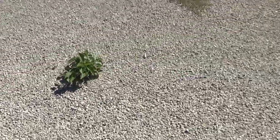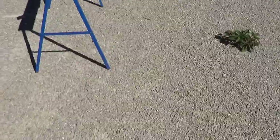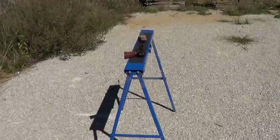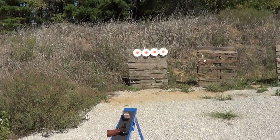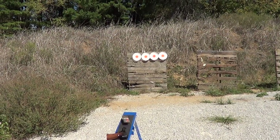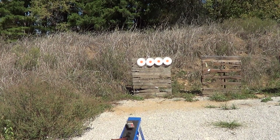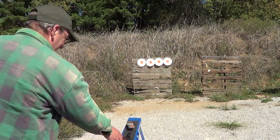Got the little Browning Challenger here to use. I'll get the camera back on the tripod and see if I can get me, the gun, and the targets all in there at once. I'm going to have to reload three times to get this done, so bear with me.